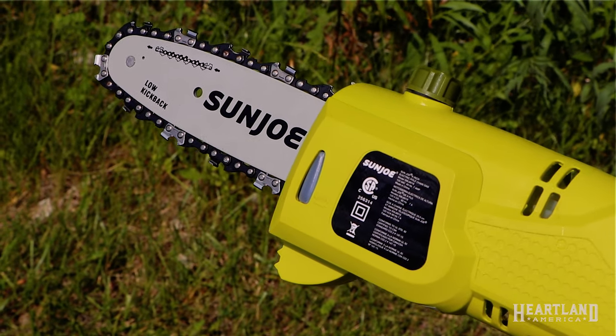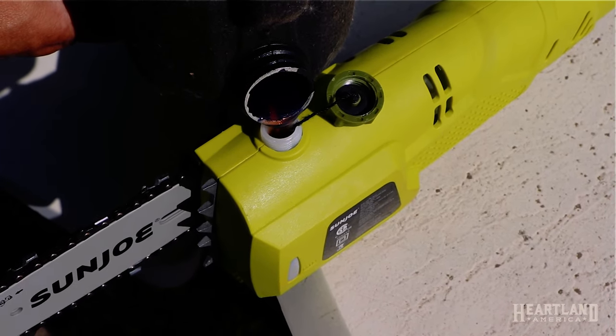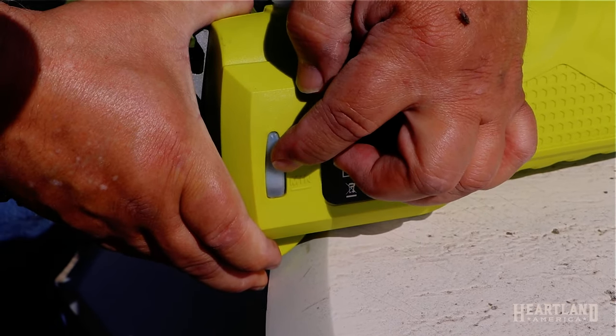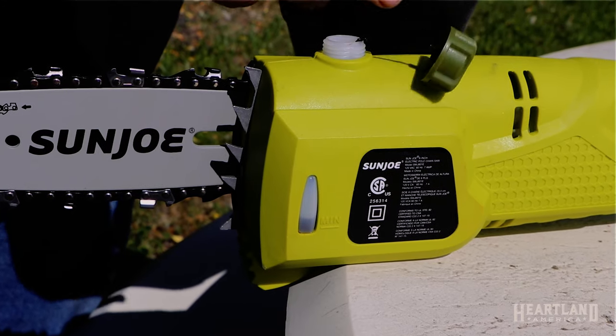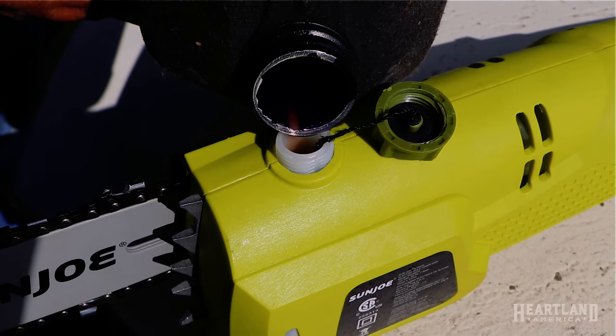When you first get your pole saw, it's very important that you fill the oil reservoir, and also check the oil level before each use to make sure you have bar and chain oil in there. What's really nice about this Sanjo Polesaw is the oil level indicator on the side right here, so you can see how much oil is in there. You can see it's at the bottom, so we want to fill that up.